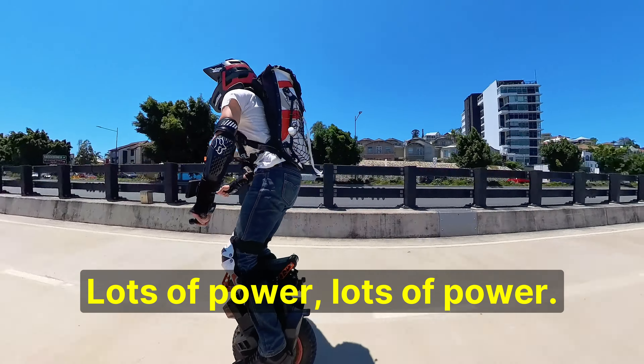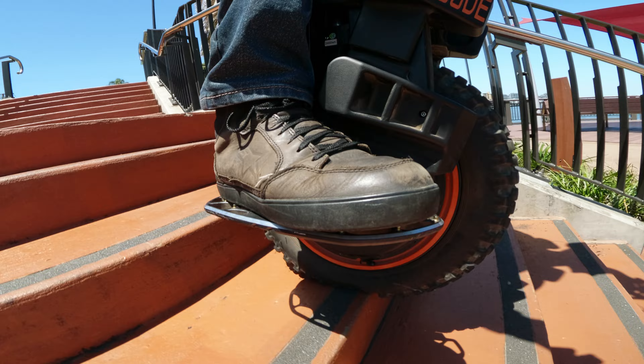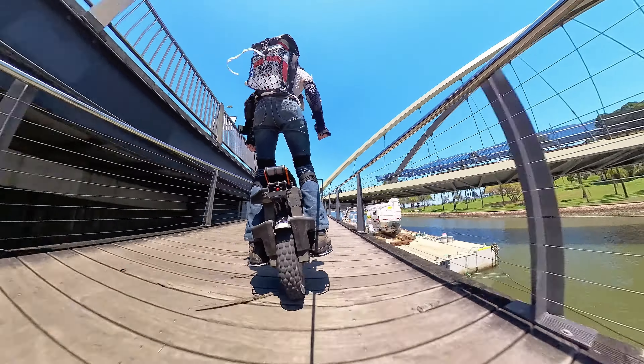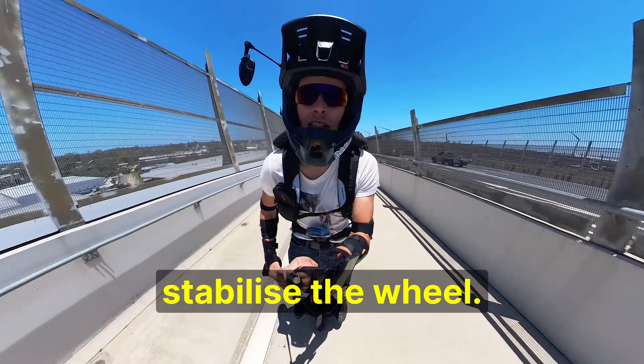Lots of power! Just carving through those turns, so much fun. And I'm getting those brake wobbles. This is when I'd want a set to stabilize the wheels.